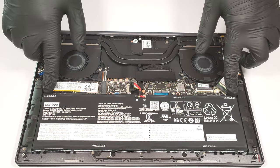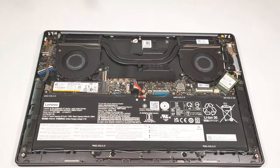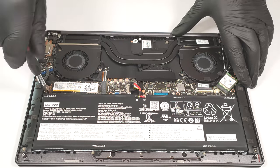To remove the battery, you need to undo 5 Phillips head screws. Then you just have to unplug the connector from the motherboard.